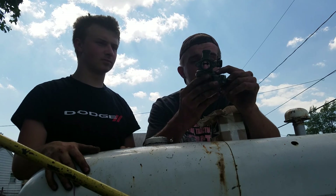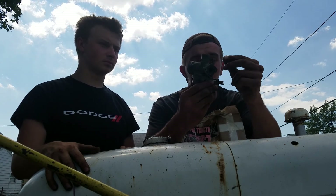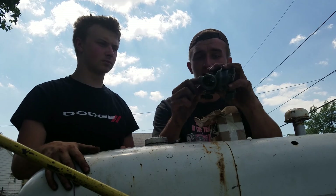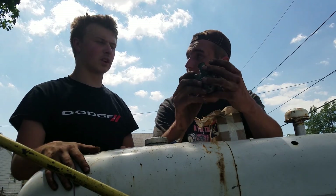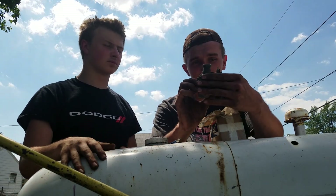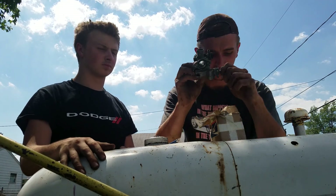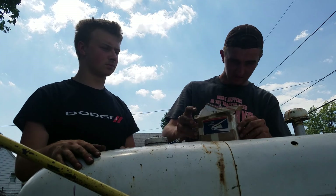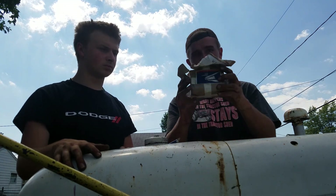That is gonna come in handy. I'll make my own little intake for it too. These are one of the better carburetors. Thanks man! If you did send this, thank you.